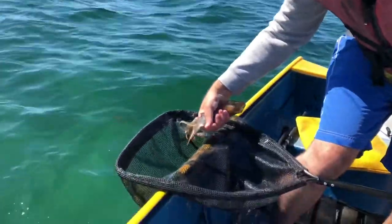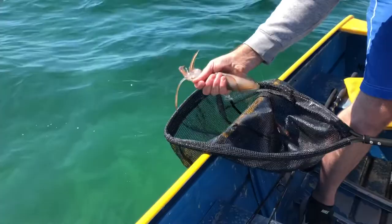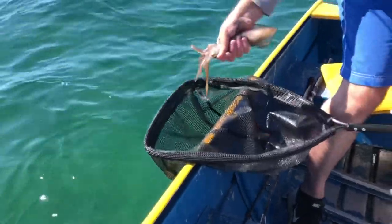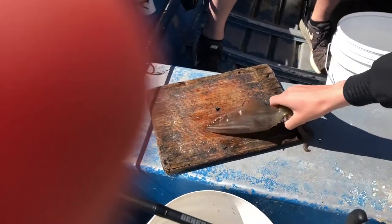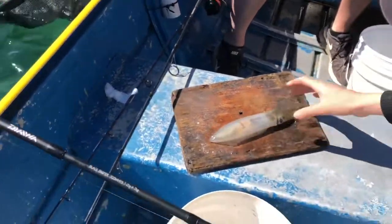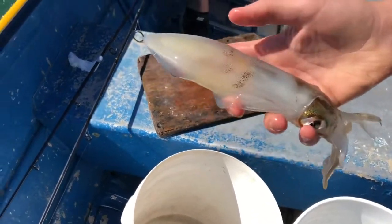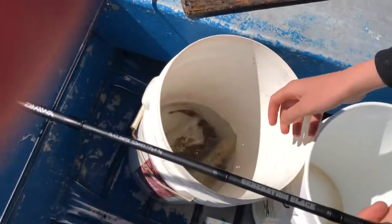Nice little squid there — not bad. On again, the rainbow jig with the mirror in it. So we'll karate chop him now — on the head there, and then down the head, just like that. Lights out. Alright, let's go catch another one.